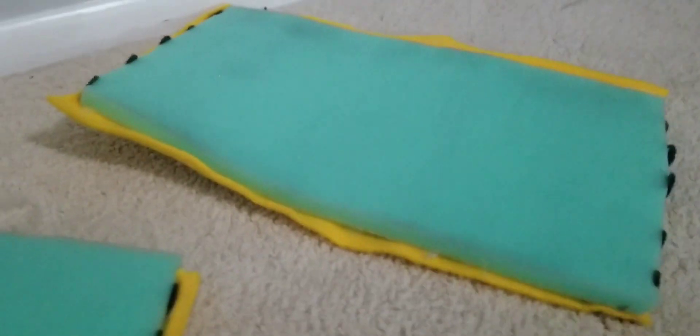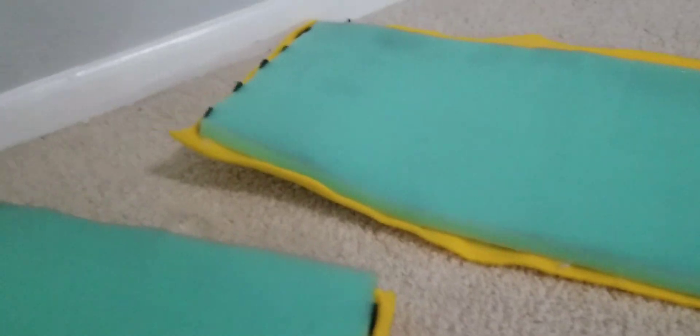Moving on to the arm pieces. These are made with velcro so they connect together when I'm wearing them and won't fall off. I also have the leg pieces, and then the gloves. These are the leg parts, and I also have a big black undersuit to wear underneath everything.